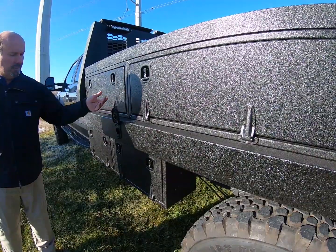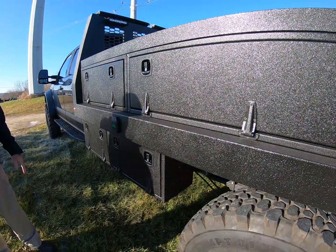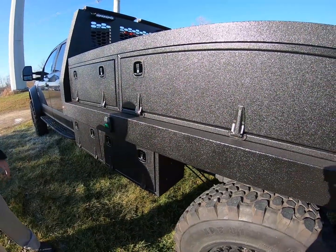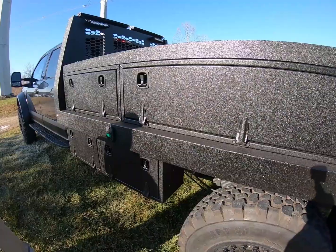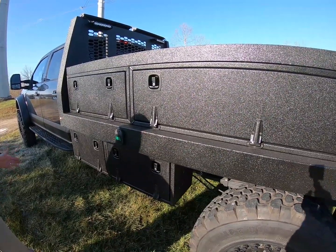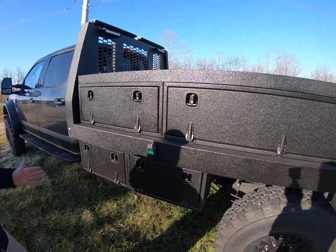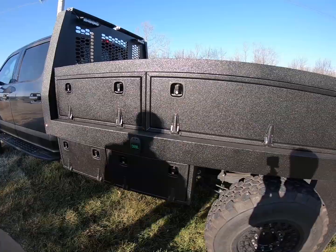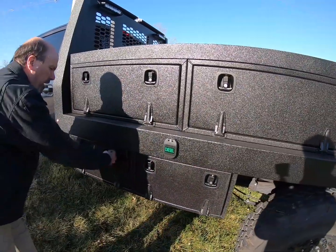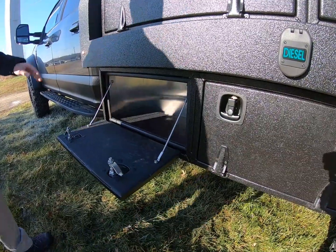We added the fuel fillers up inside the rail rather than underneath where they typically are. These work out really nice — little flip-top jobs, nice and clean look. We got rid of the stuff we didn't need, including the hangers from the tie-down straps, and then started on the custom boxes. These are all aluminum, typical construction for us, with compression latches and stainless steel hinges.